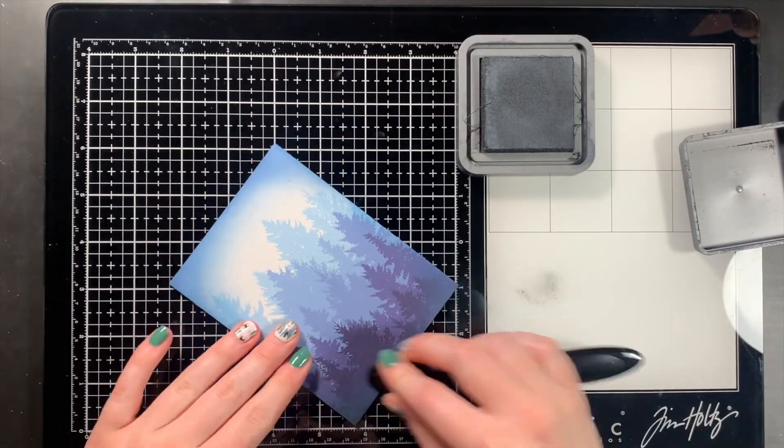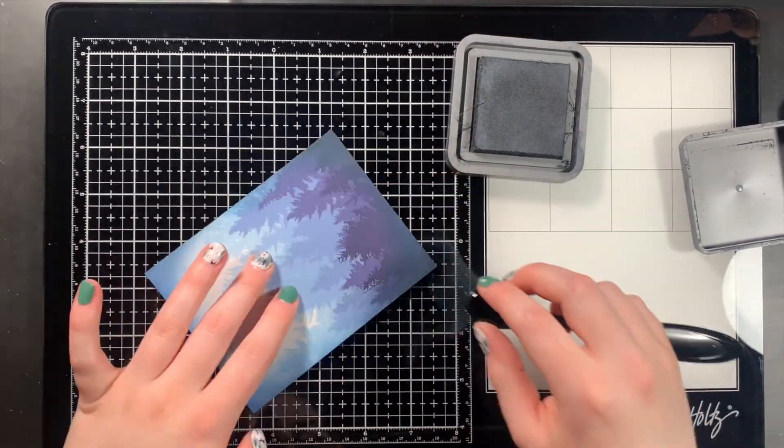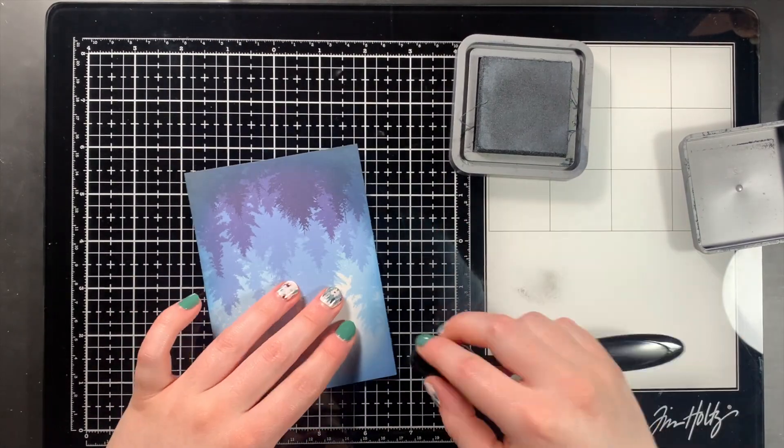To add even more color, I used Black Soot Distress Oxide and blended that into the very corners of my card panel.